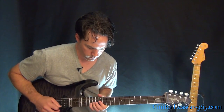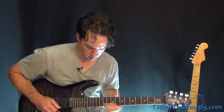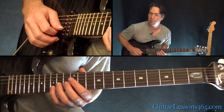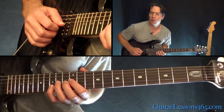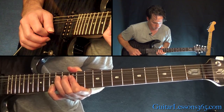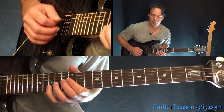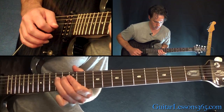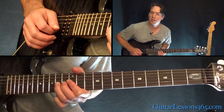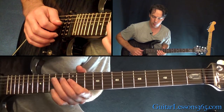Next phrase — we have an oblique bend here, which means you're holding the 15th fret on the B, and then you're holding the 14th fret on the G but you're bending it. Then you're going to play the two 12s on the B and the G over the 14th fret on the D. Then come back: 12, 14 on the G, and we get to that 14 — some more bend and release there. Back to 12, and back to 14.